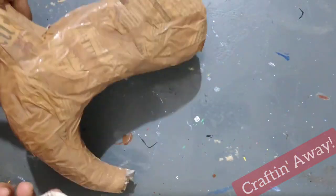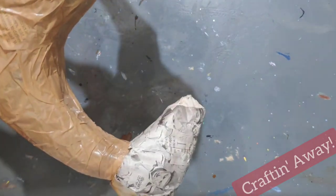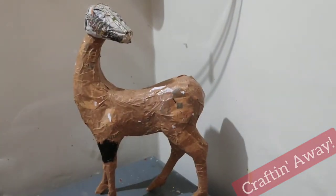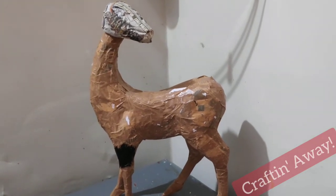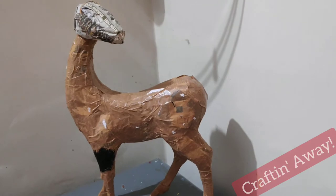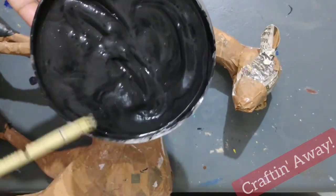Now that the body is done, we will create a simple newspaper head and give it the shape of that of the deer. The head is done and it can stand by itself. If you face difficulty in making it stand, you can use m-seal for making the feet heavier.